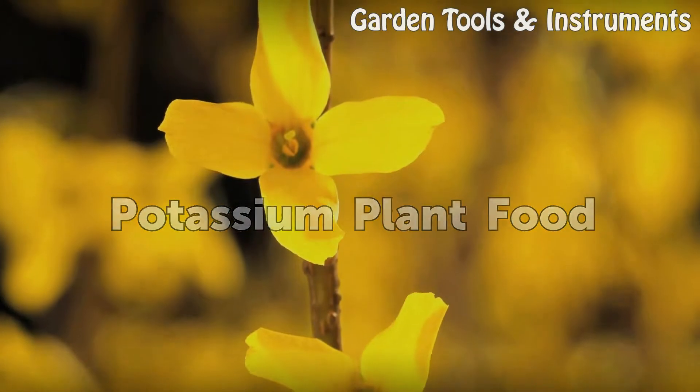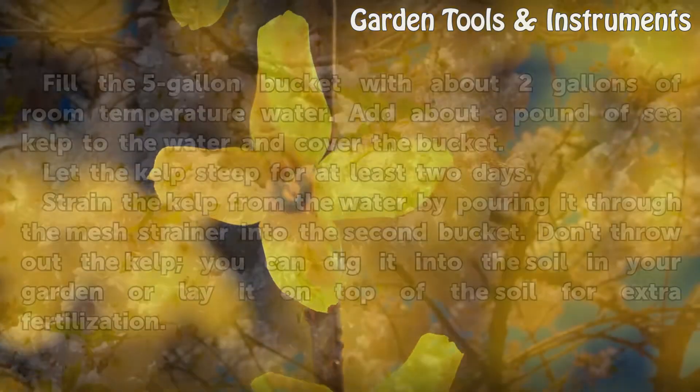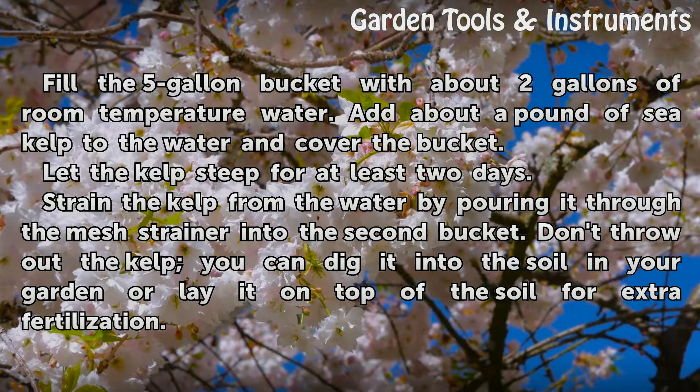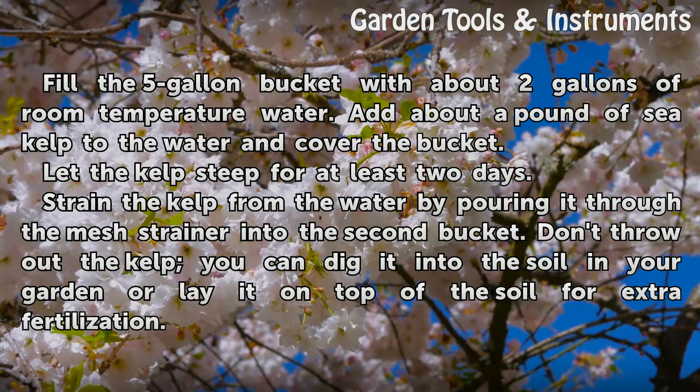Potassium plant food. Fill the five-gallon bucket with about two gallons of room temperature water. Add about a pound of sea kelp to the water and cover the bucket. Let the kelp steep for at least two days.